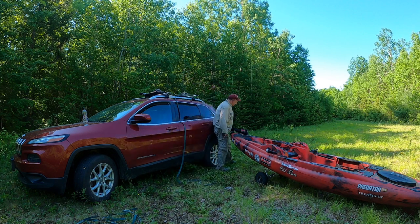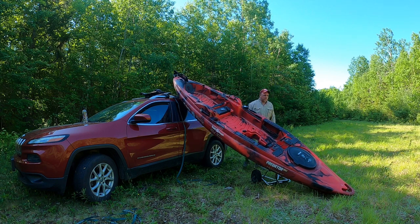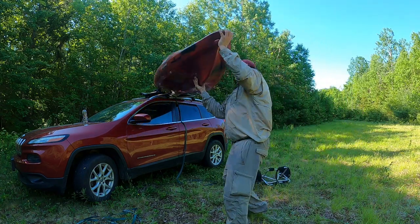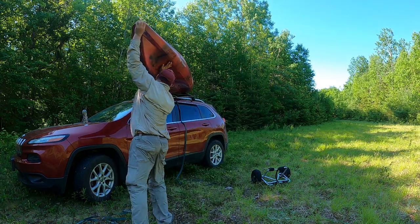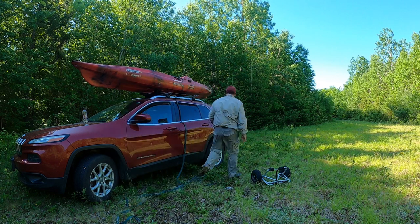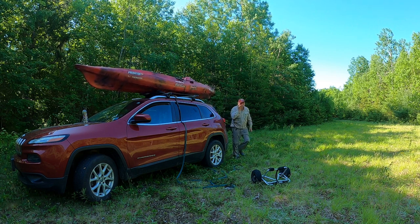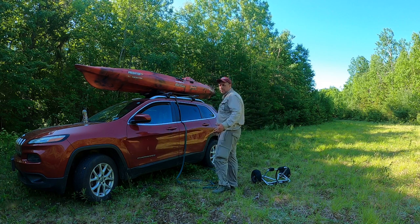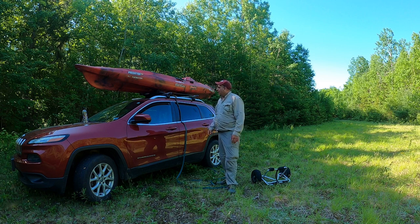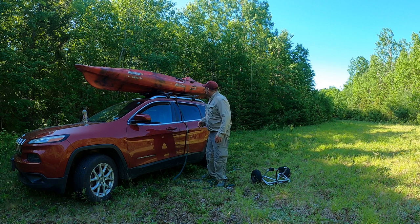I'm going to try to get her up on — see if I have enough energy after that portage. There, that's pretty well in my spot. Now I'll just strap her down like you would normally, and she's on. Really easy — way easier on the body than trying to wrestle it up there.